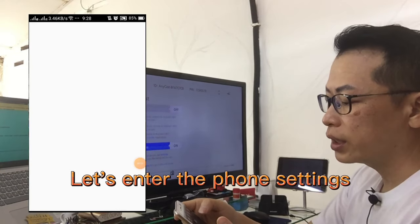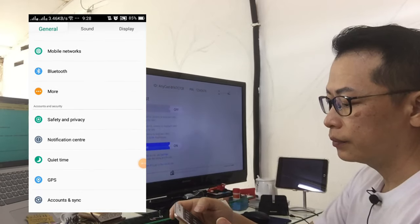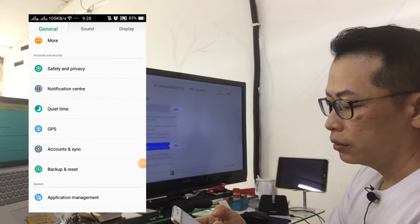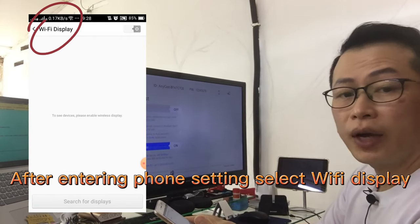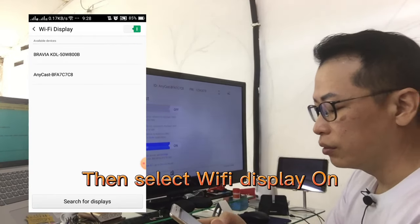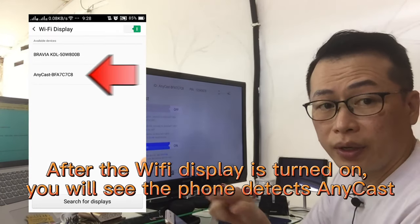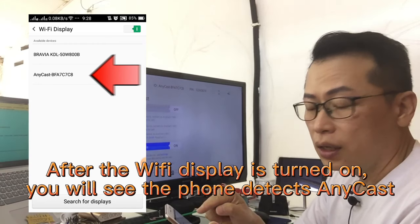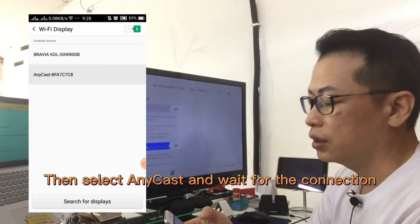Let's enter the phone settings. After entering the phone settings, select Wi-Fi display, then select Wi-Fi display on. After the Wi-Fi display is turned on, you will see the phone detects Anycast. Then select Anycast and wait for the connection.